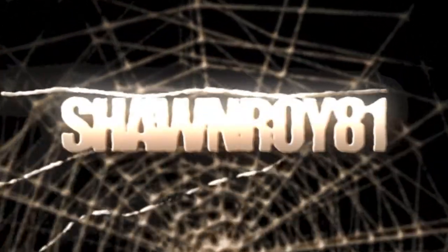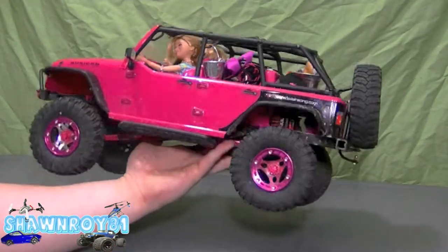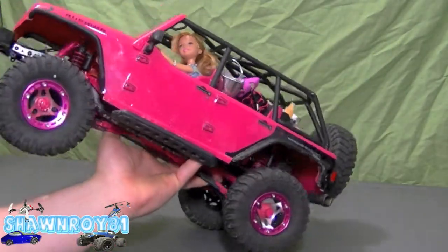All right, so this time I'll be doing some work here on my girl's Jeep — it's all pinked out, as you can see, tons of accessories, her new pink aluminum rims.